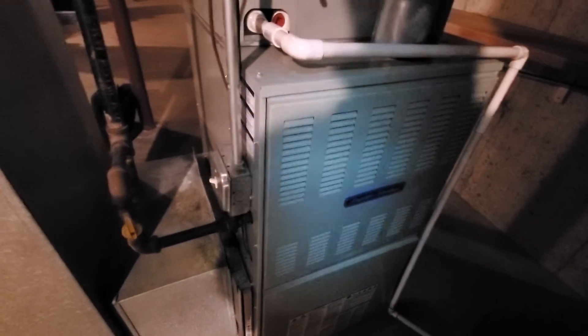This is a 21-inch furnace. As you can see, it's going on and off, so the AC basically keeps going on and off.